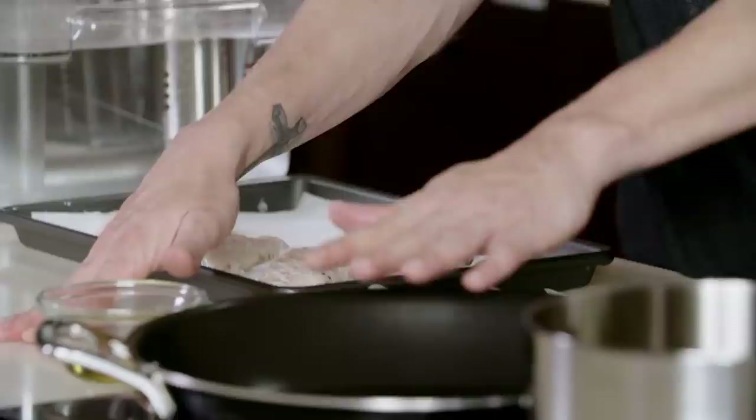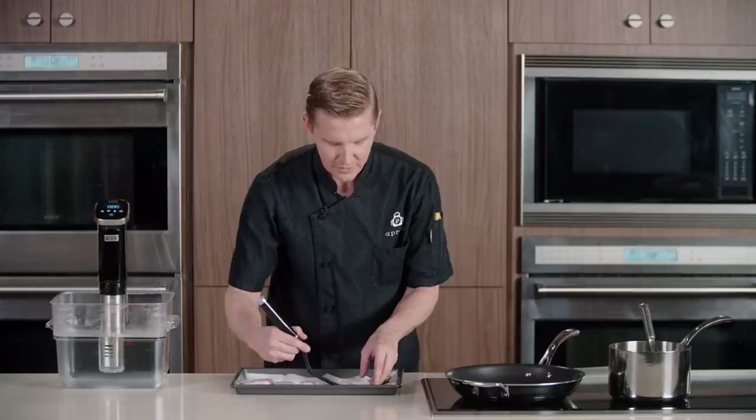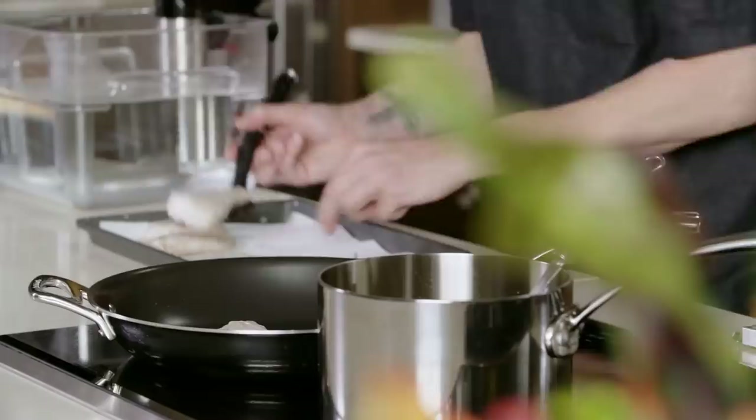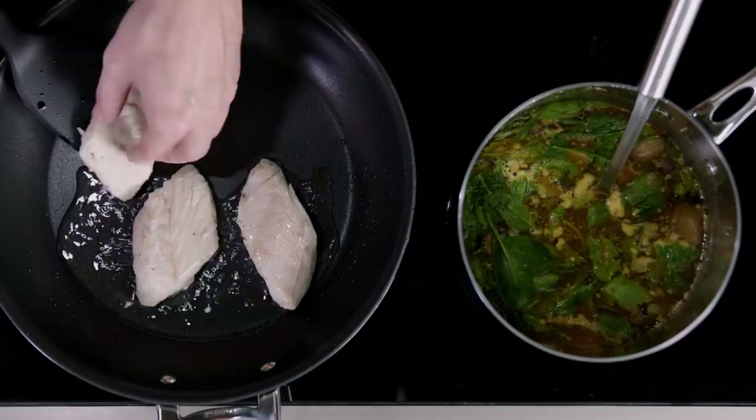We're going to start in a preheated nonstick skillet with a little bit of grapeseed oil, and we will come straight from our paper towel into our sauté pan. Presentation side down, skin side up. The fish is already cooked — we're just wanting to get a little bit of color on the fish, what we call a Maillard reaction in the industry.